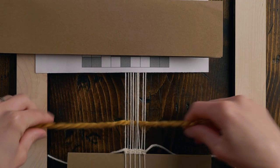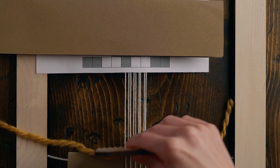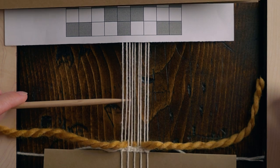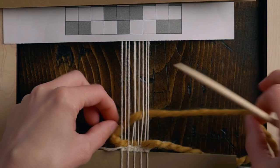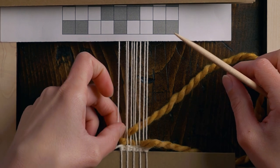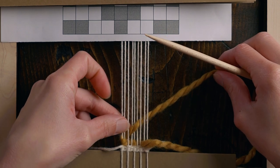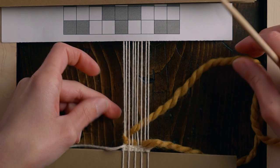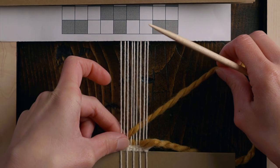Pull your yarn all the way through, leave a nice long tail so we can tuck that in later, and grab your weaving comb and beat that down. Now we can move up to row two — under three, over three, under three. Keep in mind, you don't want to be pulling tight. We want our sides to be really nice and straight, so pull it snug while you pull the other way on the warp strings, making sure it's not sucking in at the sides.